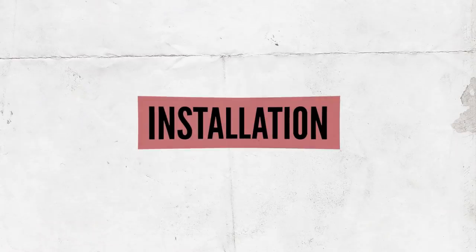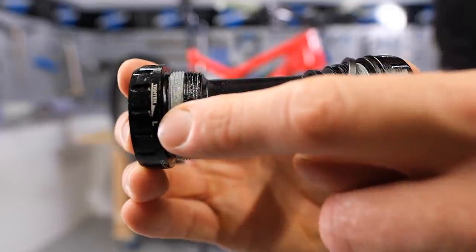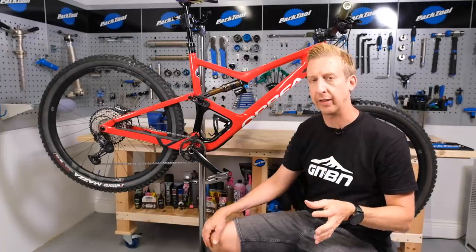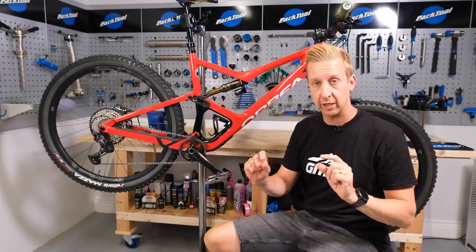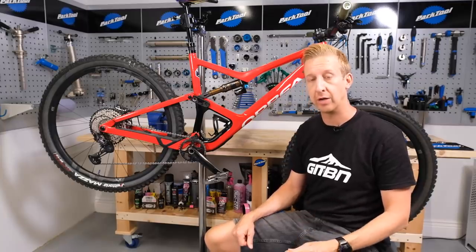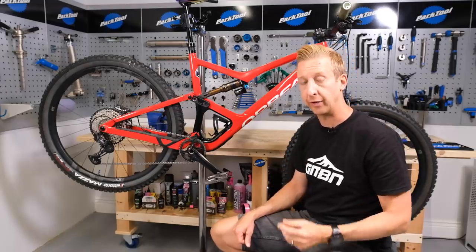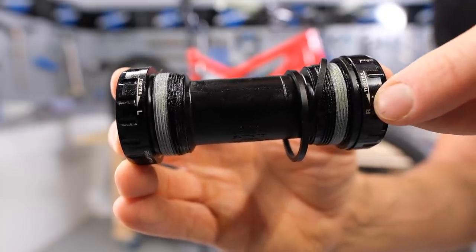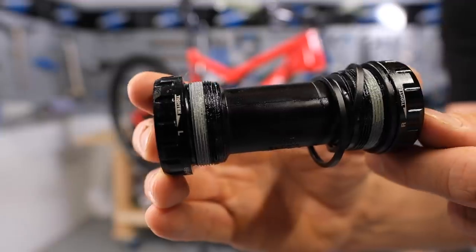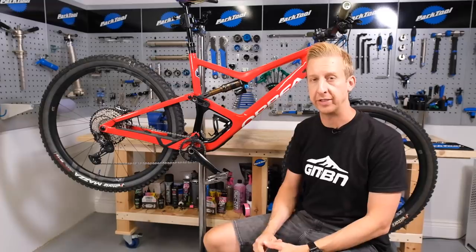I have the fresh bottom bracket here and note it does tell you the orientation of them — it says right cup or left cup on there. The right cup will be the drive side. Sometimes it will say drive side on the cup itself, others it will just say right. Just take care when looking at this. If confused, you can use the orientation of where it says tighten to identify which one is which. Note that they're both tightened towards the rear of the bike. I can see by the orientation of the arrow that this one is the drive side cup and this one is the non-drive side cup. If you look on the threads, you can see there's some kind of thread lock compound already on there, but I'd still put a small amount of grease on here just to be sure to make sure it goes into the frame nicely.